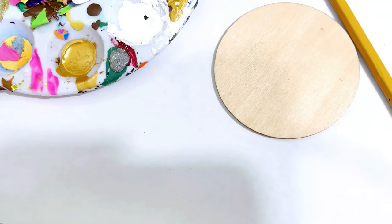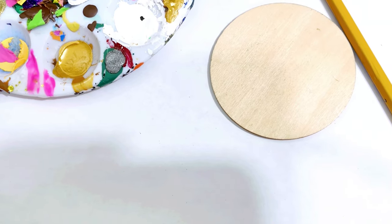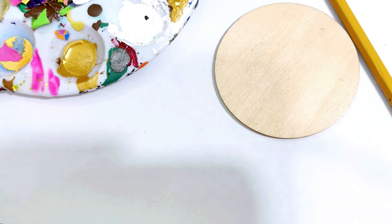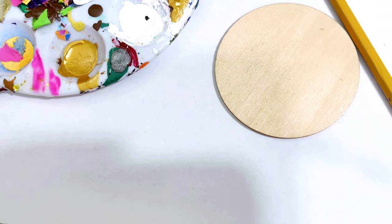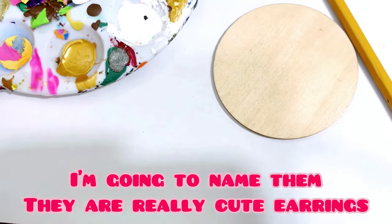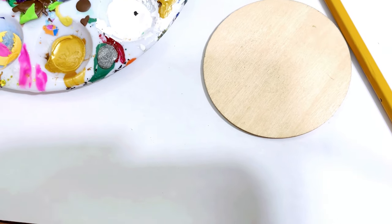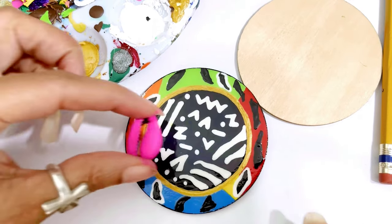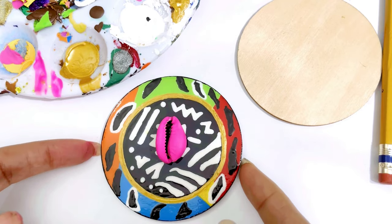All right fam, this is the first DIY video for the membership. These are the earrings we're going to be creating — look how dope they are. All right y'all, let's get started. This is Unity, and I'm here to show y'all how to make these dope DIY earrings. I already did one, it's drying, and let me show you how that looks — this is what we're creating.